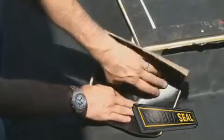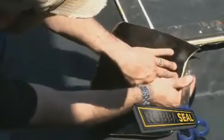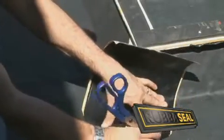Our detail kits are designed to stretch around any awkward details. Position the detail kit in place and mark around it approximately 3cm away from the perimeter.